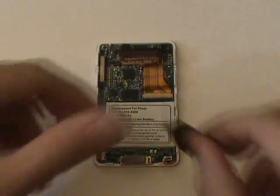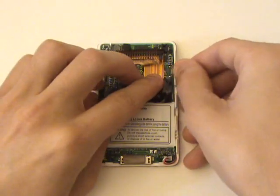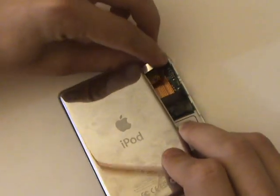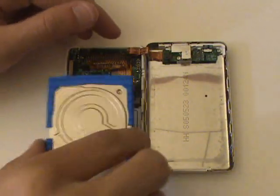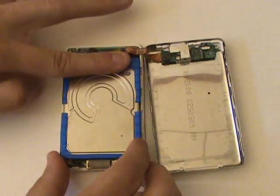We'll now plug the battery's cable back into the logic board port. Next we'll reapply the black piece of tape over the hard drive cable. We'll now plug the headphone jack and hold switch cable back into the logic board. There is a black notch on the hard drive cable which you can use as a guide to plug the hard drive back in.